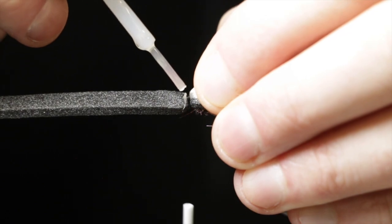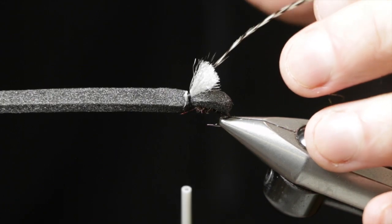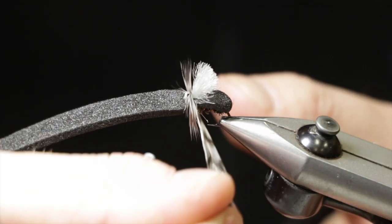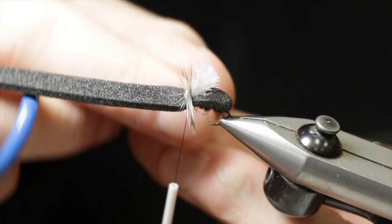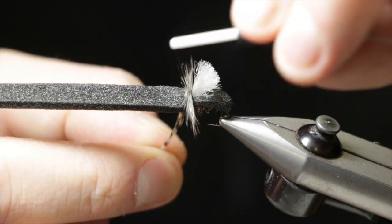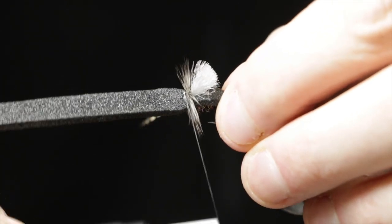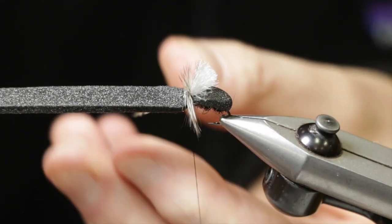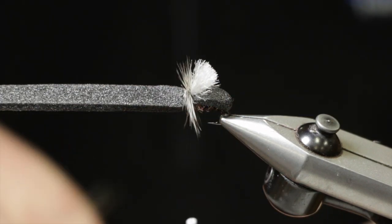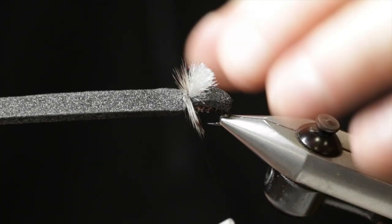I like to add just a drop of Zap-A-Gap on there before I start wrapping. That will pull the wing in place and keep the hackle in place too. I make about three turns with the grizzly hackle and get a couple of wraps in to tie it off. Since we have that glue in there, we don't really need a ton of extra wraps to hold it down.